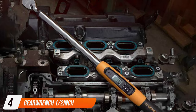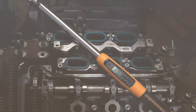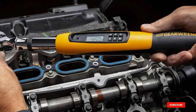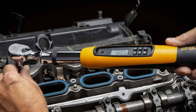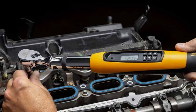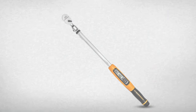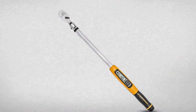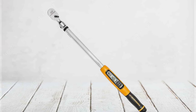Number four on our list is the GEARWRENCH 1/2-inch Drive Electronic Torque Wrench. This tool revolutionizes torque application with its advanced technology. The design is modern and user-friendly, featuring a digital display for precise torque readings. The grip is comfortable, minimizing hand fatigue during prolonged use. In terms of quality, this wrench is top of the line — it's equipped with an electronic sensor that ensures accurate torque measurements. The build quality is excellent, with durable materials that withstand regular use. Usability is where this wrench truly excels.